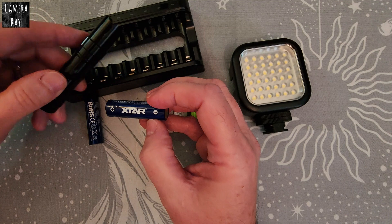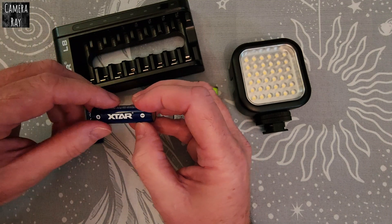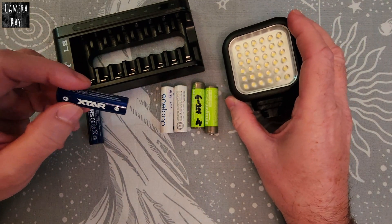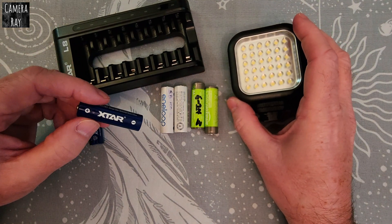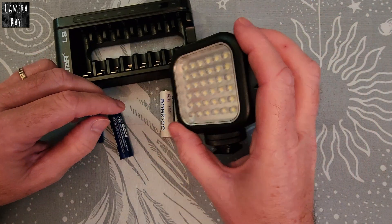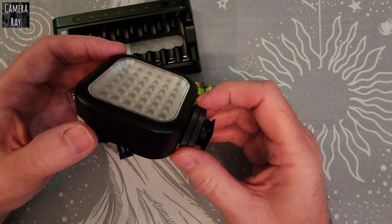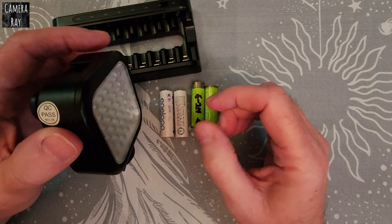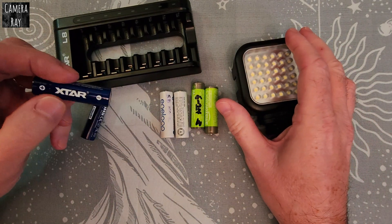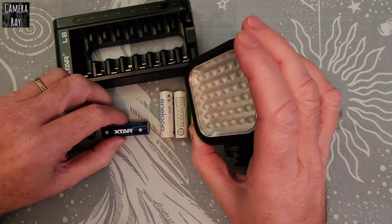That makes the flashlight a little bit brighter when you use them. I just want to test and see what the runtime is — if these actually give me a longer runtime than a standard cell, it's going to be worth using. In something like this, if you use it for photo shoots, video, working on a car, or a long-term project, you might be better off with a battery that gives you a longer runtime.